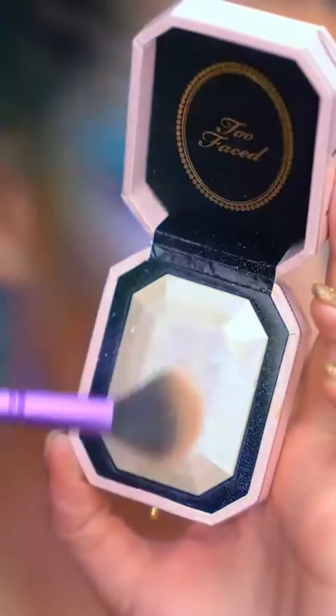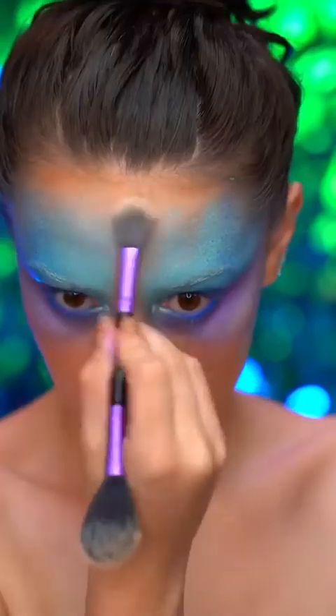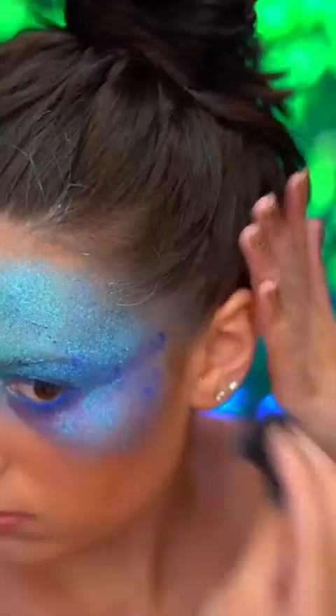I'm using a purple duochrome highlighter to add some more glow to the skin, just applying to the cheekbones and to the center of the face. I'm going back and forth, just stippling that darker blue and lighter blue cream color until I'm happy with the mermaid scale effect it's giving.